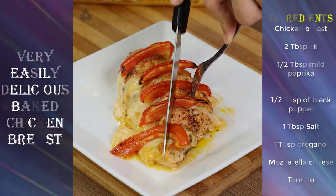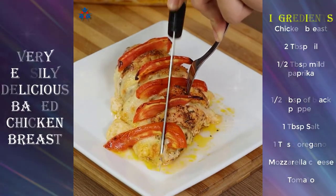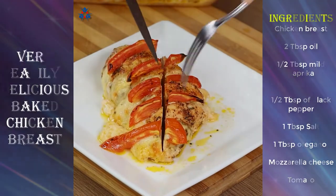I really hope you liked our recipe. I'm now going to answer your comments. See you in the next video. Bye-bye!